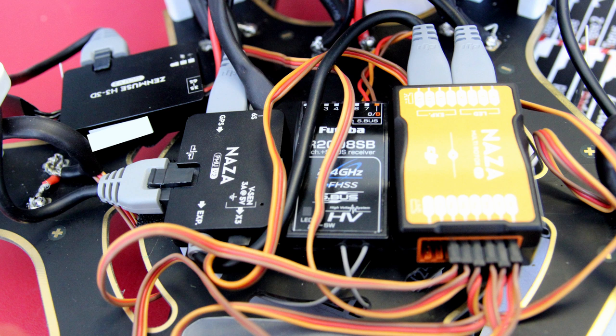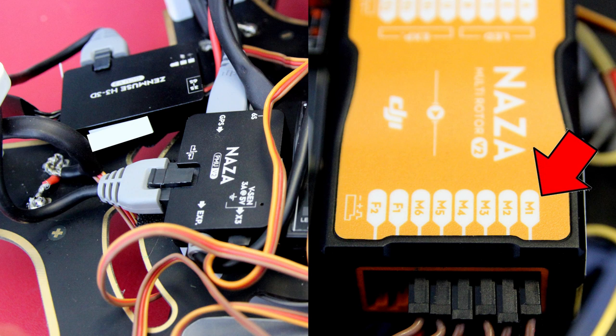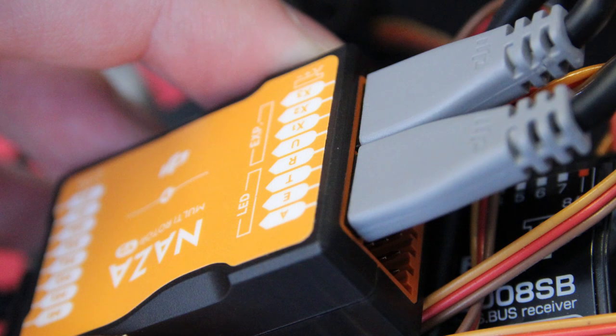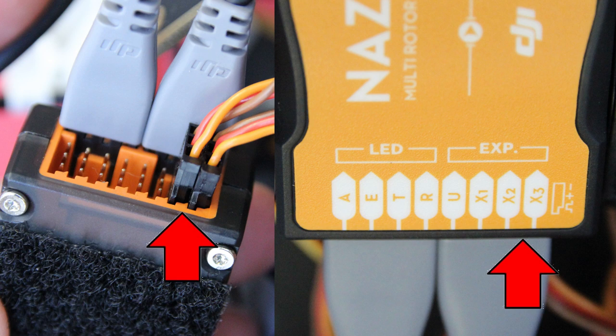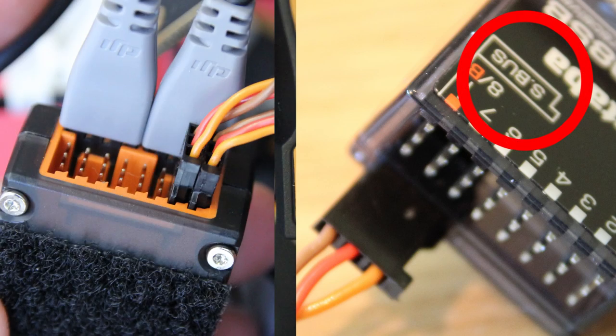As for connecting all the electronics, the only one that took any effort was connecting the motors to the NAZA. As you can see here, the motors are numbered one to six — as long as you start with motor one and work your way around two, three, four, five, six, it's actually very straightforward. The plugs will only go in one way and they go in fairly firmly. On the other side of the NAZA you connect the LED to the socket labeled LED at the top, and the EXP goes to the PMU. Underneath, X3 goes to the NAZA which is labeled as X3, and X2 goes to your S-bus on the receiver to receive all the signals you send to it.